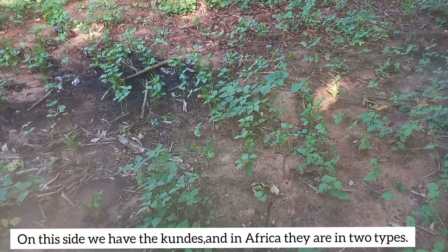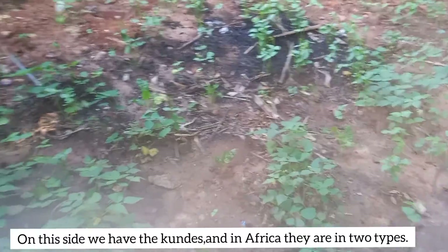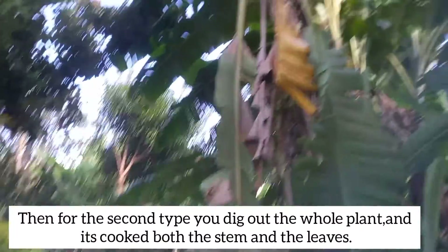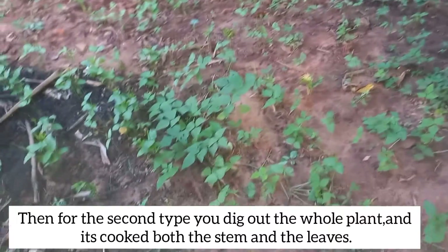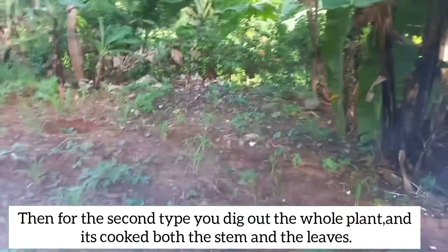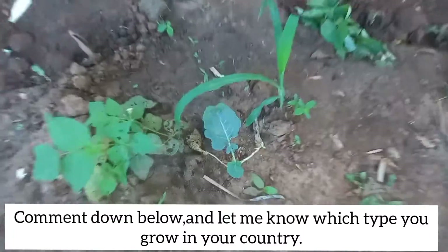On this other side we have the kundes — look at all these! In Africa we have two types of kunde: one where you harvest the leaves alone, and another type where you pluck it out together with the roots and even the stem is edible. For me here, I plant the one where we harvest the leaves. Let me know which type of kunde you plant in your country.